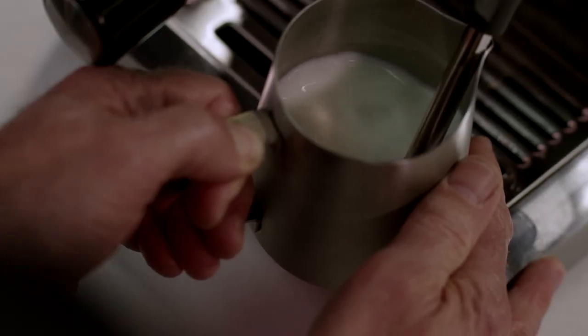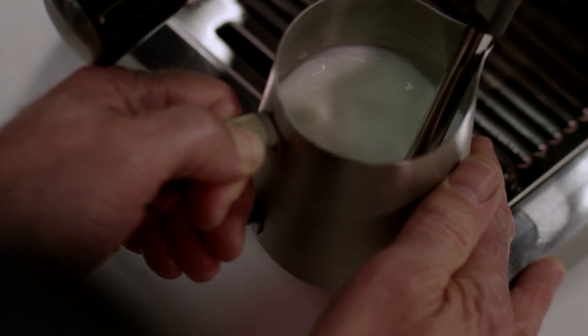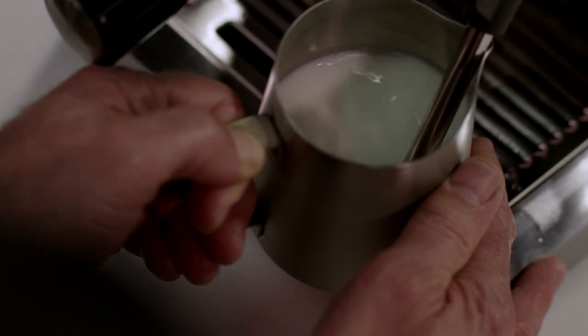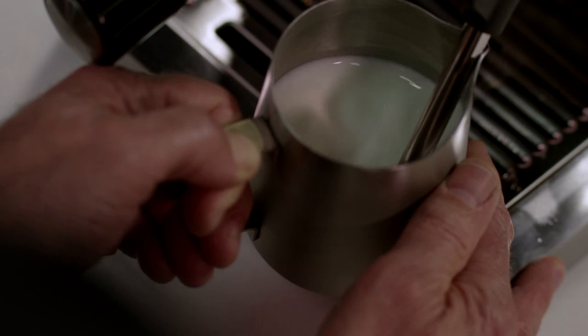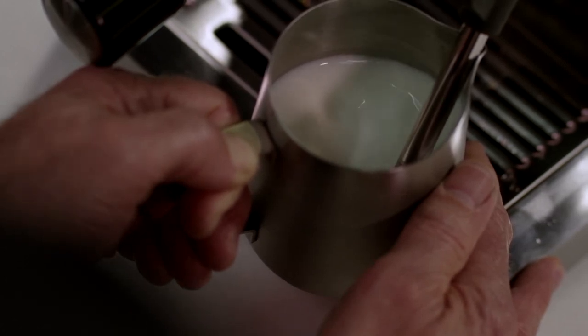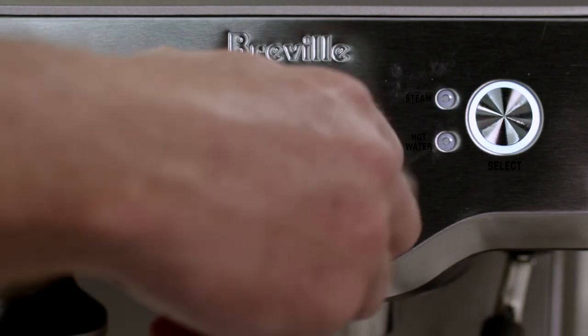I've got the tip of the steam wand just at the surface of the milk. What I'm trying to do is create a whirlpool motion where air is being drawn into the hot milk, increasing in volume and creating micro foam bubbles. We want the heating and the texturing to be one simultaneous process — it's not two independent parts. I'm just using my fingers to judge the temperature of the milk, and when it's slightly too hot to touch, I'll turn the steam dial back to standby.